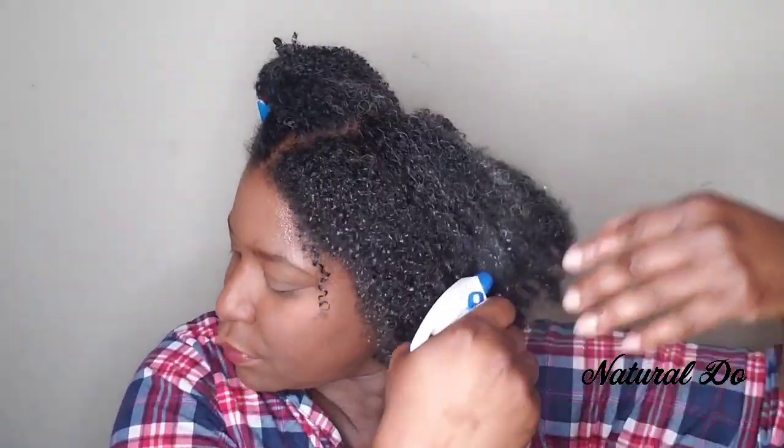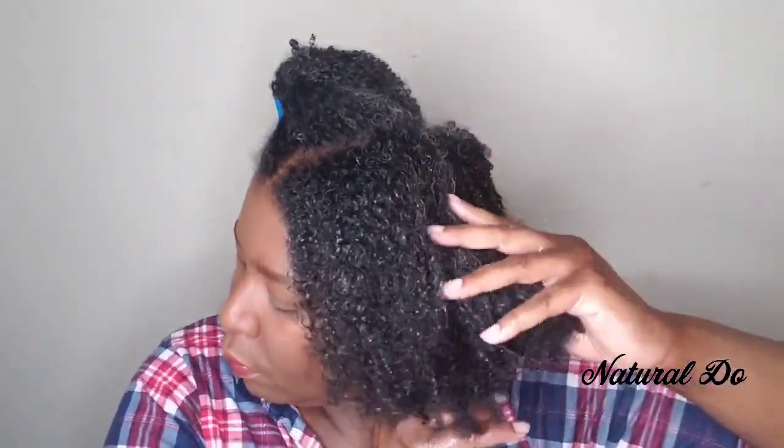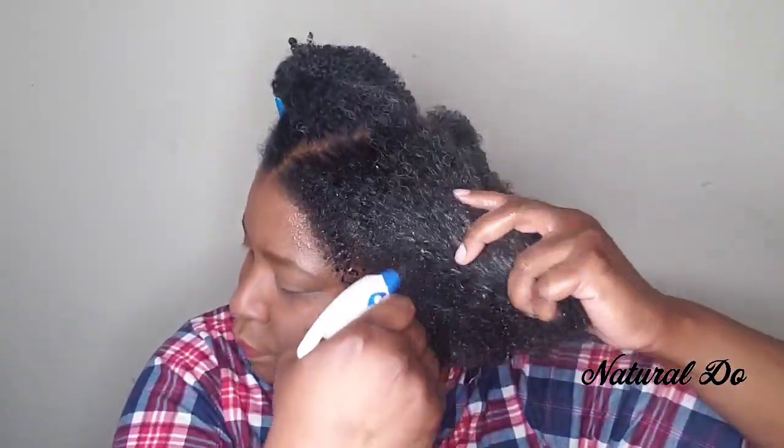Now I'm going to spray my curls with water and get it really, really wet. As you can see, I have a really big water bottle — I go through a lot. You can see with all the water I use why I say it's so much easier to do it in the shower, but if you're not doing it for yourself, this is what you'd have to do. I've got it really wet — curls are starting to look juicy, and that's what we need.